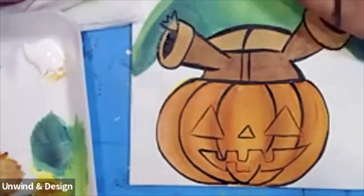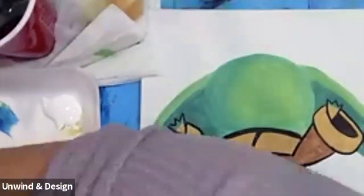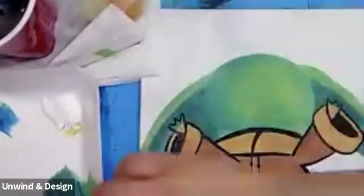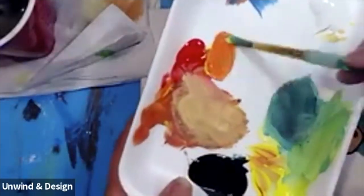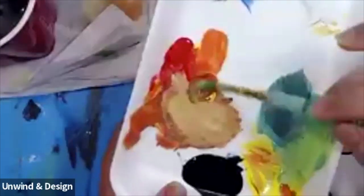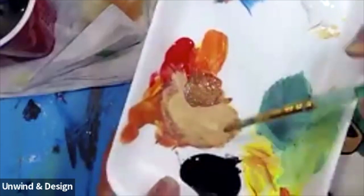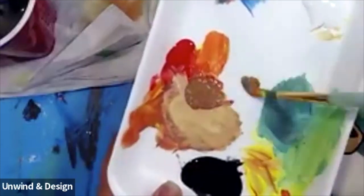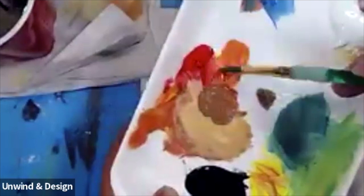From here we can work our way up and start working on our little pumpkin head. For this color, remember we use some orange — our round tip brush works for this. Our orange again was a scoop of yellow and a scoop of red. To make it a little darker you can add more red and a little bit of blue, and that'll start to make your color a little brown. You can make it even darker by adding a tiny little drop of black. Light orange is red and yellow; dark orange is red and yellow with a little bit of blue.